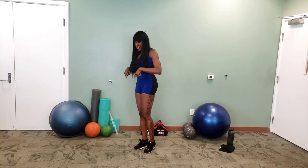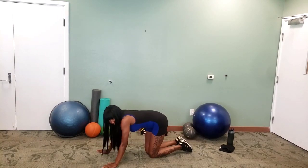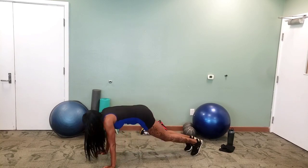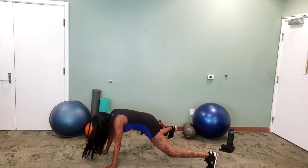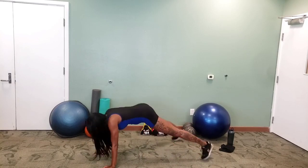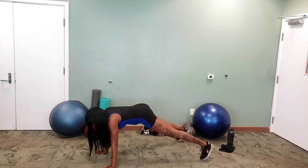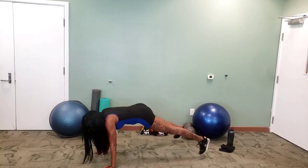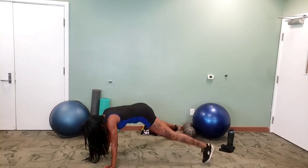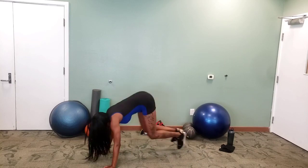We're going to get down now for plank jacks. You remember our old friend plank jacks? Ready in three, in two, in one — jack it out! Jack it out! Pull that belly button in — mine was just hanging down to the ground just then, don't follow that. And come on up.